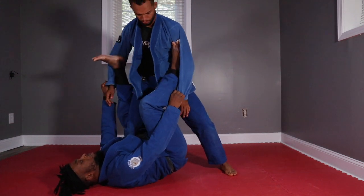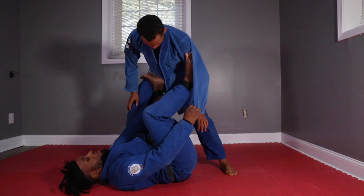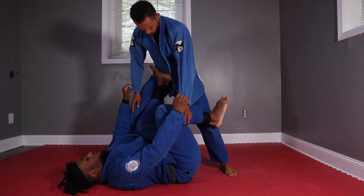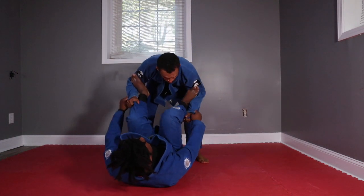More of a grip option - I can go on the bicep, bring that leg on the inside on the hip. It's just preference. When I can't get that kind of movement, maybe he's got his knees together or something, that's fine.